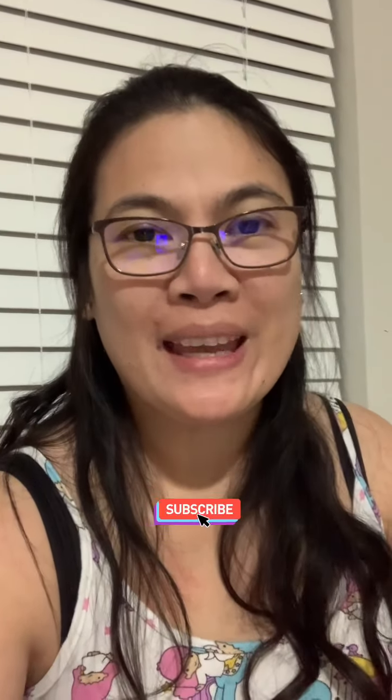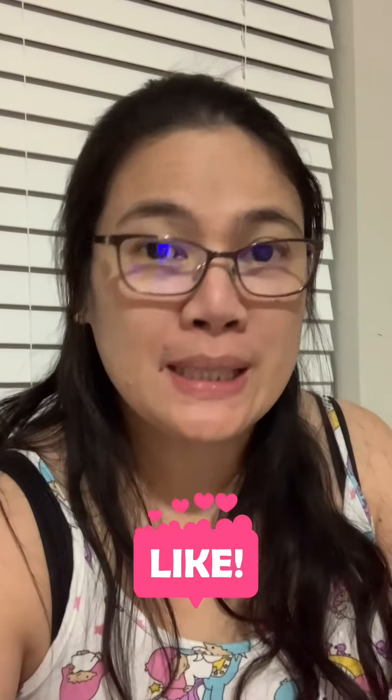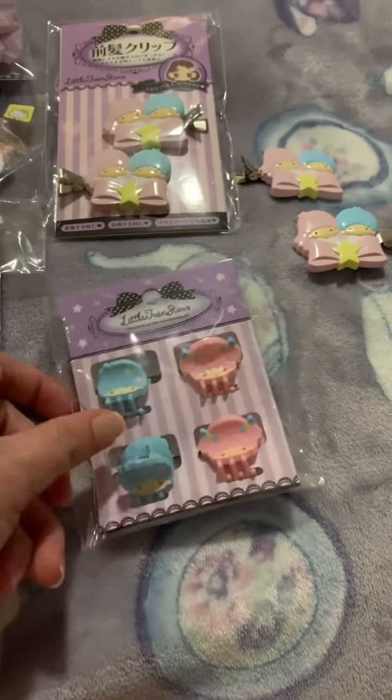Hi guys, welcome back to my channel, this is LDS Joe. Tonight I'm gonna show you my hair clips, ponytails, and the things that I use in my hair — not all the time, but whenever I want to dress up or use those accessories, these are the items that I use. If you're new to my channel, please like, subscribe, and share if you like this video.